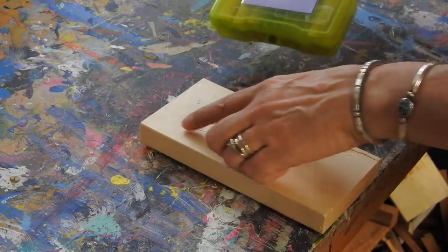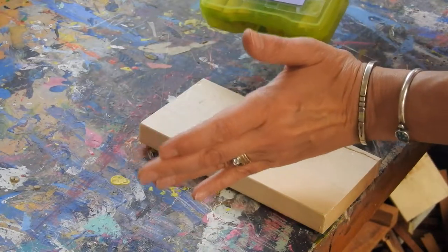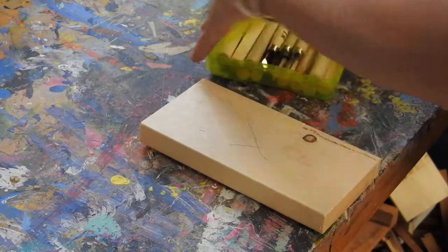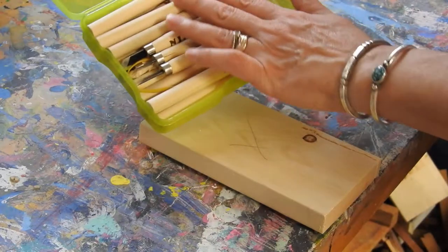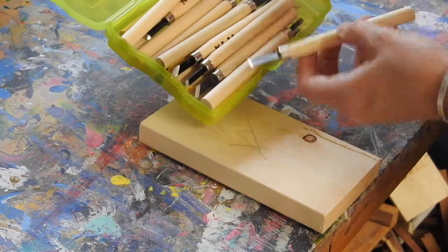The wood carving tools are a great tool for carving out wood when you don't want it to go all the way through or cut a piece in half. They're in this box and there's all different kinds of shapes. Each one has a different blade on the end that will do different things.